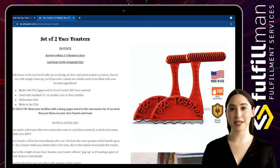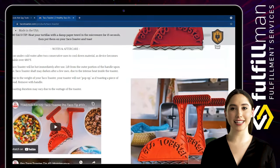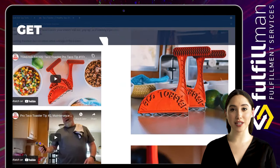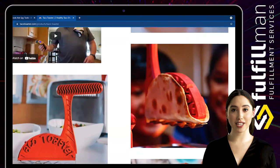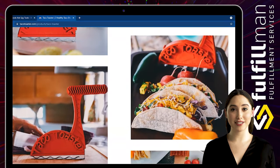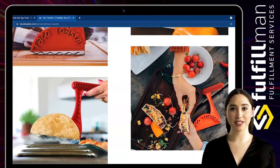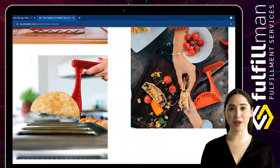No need to deep fry — this keeps you away from high-calorie and high-cholesterol options. The main body is made of safe resin material that can directly contact food, and the bottom is made of 304 stainless steel. Compatible with all standard toasters and easy to clean — just rinse with water or use a dishwasher. One package contains two crispy taco shell tools. The bottom length is 5.1 inches, the handle length is 4 inches, and each weighs 4.6 oz.